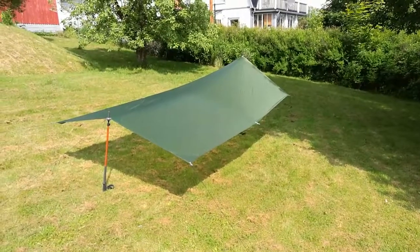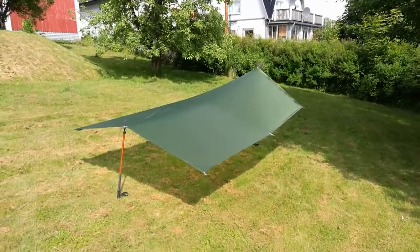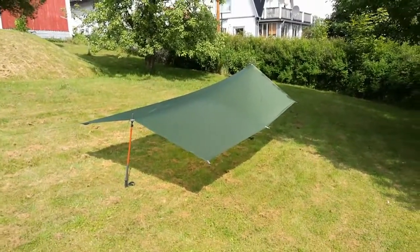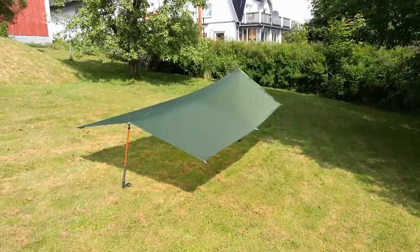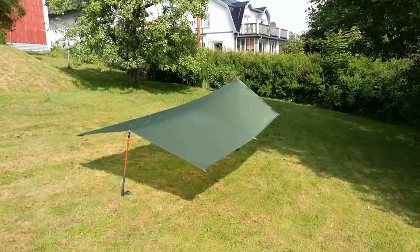Okay, so here we have it. The Exped Solar Tarp, pitched in a fairly high A-frame. It's quite a small tarp, 1.9 meters by 3 meters.